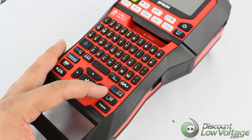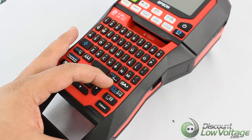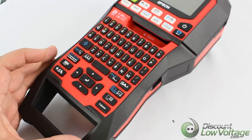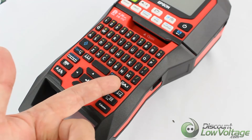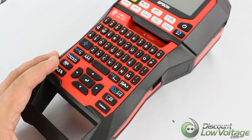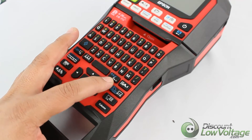Over here you'll notice the column button — that adds a block. The one right above it sets the margins, and the one right above that sets the tape length. This particular one right here sets the format and the style, and the one right next to it changes the font size.